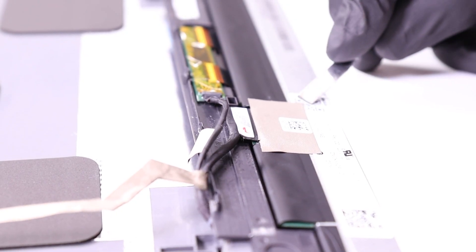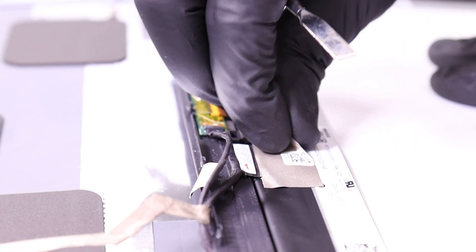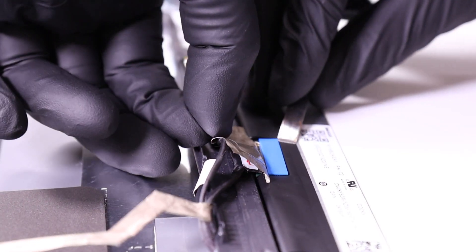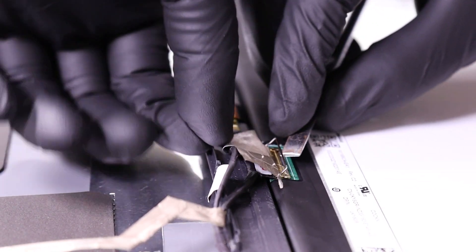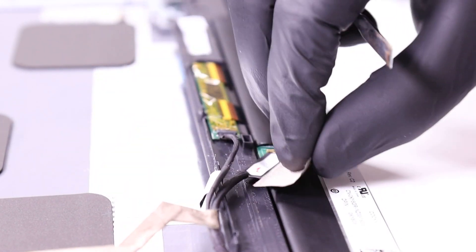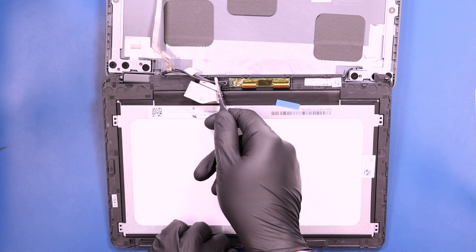Peel back the tape. Flip open the locking clip and unplug the LCD cable from the LCD module. Unplug the digitizer.